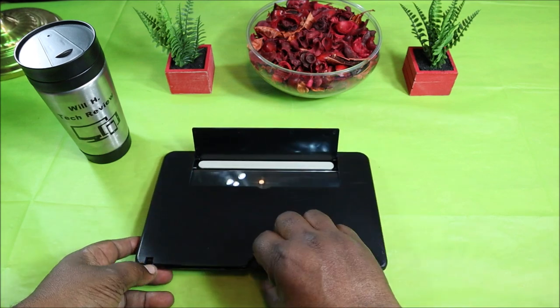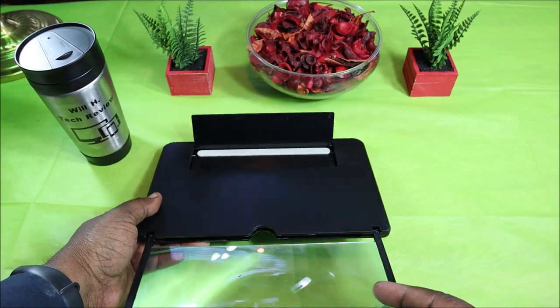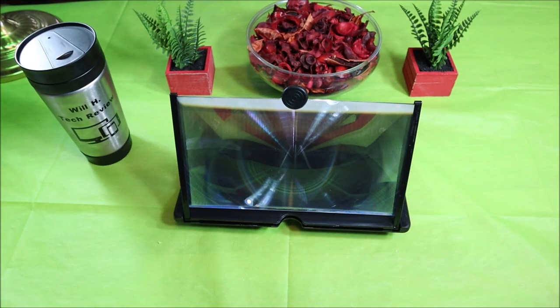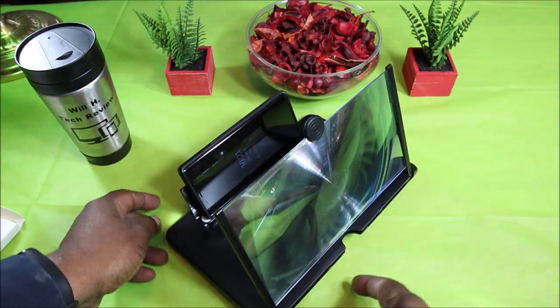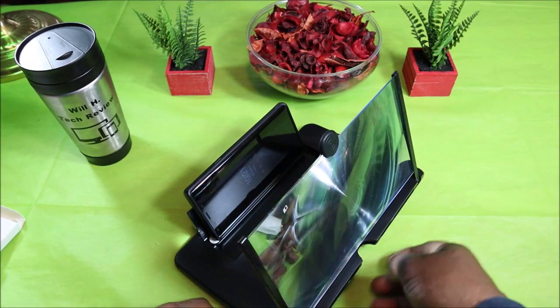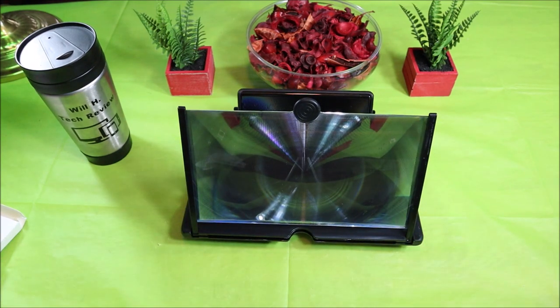I'm going to set it down and set it up. You just pull the magnifier out like so — and there's the whole setup right there. Here's simply how this would look: you take your phone and set it there just like so. Here's a side view — that's what it would look like for watching movies and things of that nature.